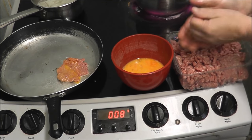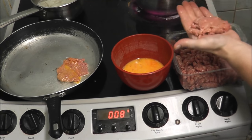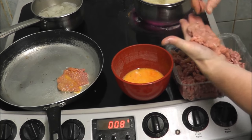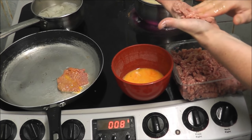All I'm doing is rolling it in my hands and spreading it out to the size of my palm, so it's nice and thin - not too big, not too small.